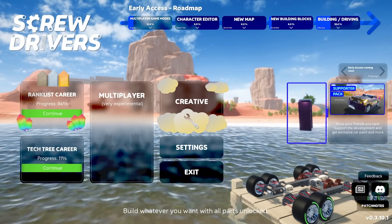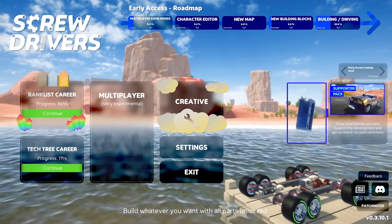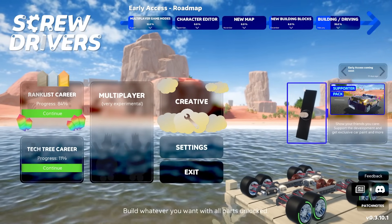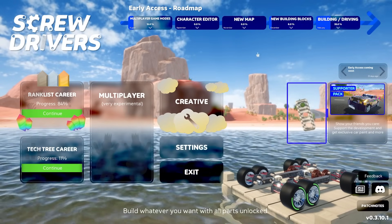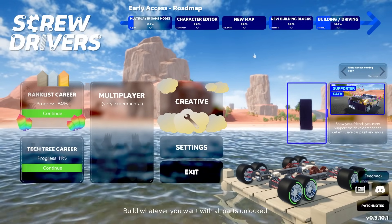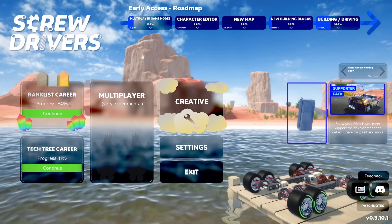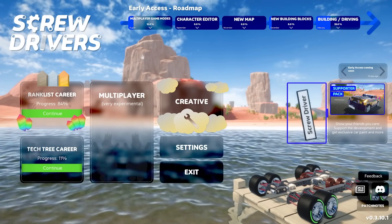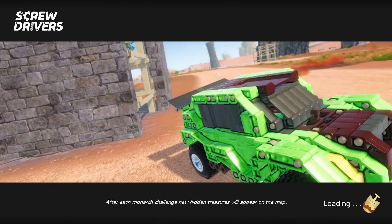I've been really struggling to make a vehicle that can get up to decent top speeds. We tend to top out at about 160 miles an hour, but if you guys have suggestions or ideas feel free to leave them in the comments. I've been struggling to get something that can reach 200 miles an hour and get there as quickly as possible, somewhat like a drag race.